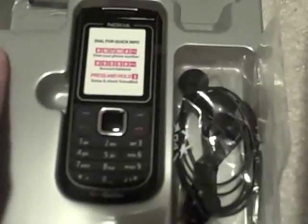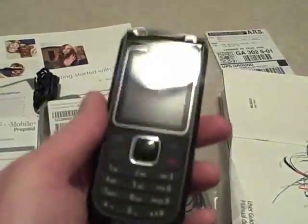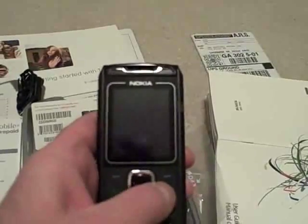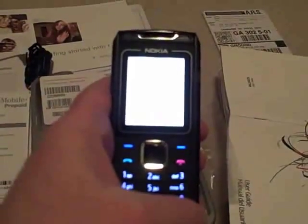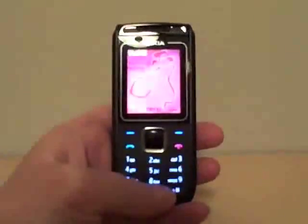Even with the battery and the SIM card in, it's still really light. Let's see if we can get this started — yes, it lit up! I'm so excited.